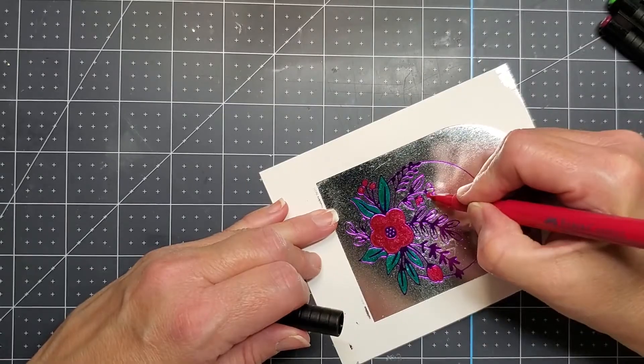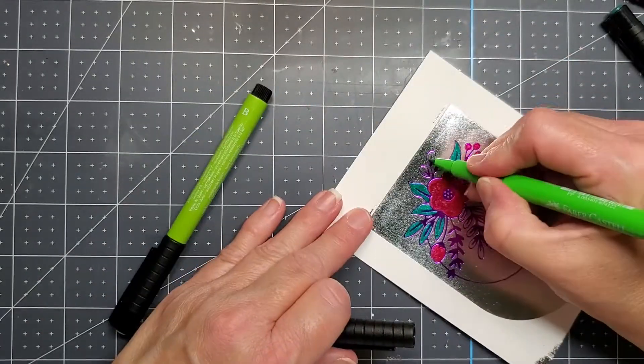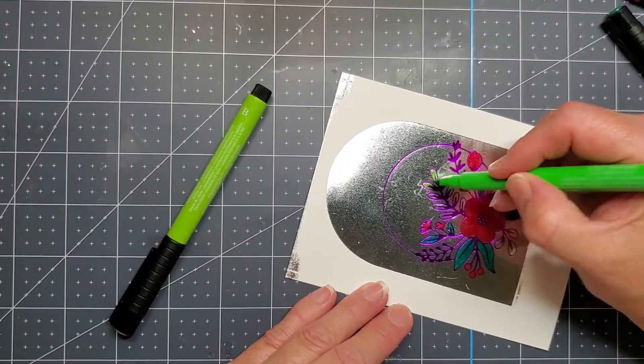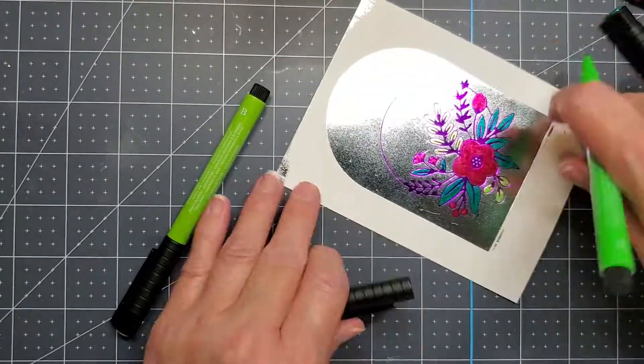I'll have a link down below for the different colors for you. I used two different reds and two different greens. There are two different kinds of leaves on this and two different kinds of flowers, so that's why I chose to use two different colors of red and green.